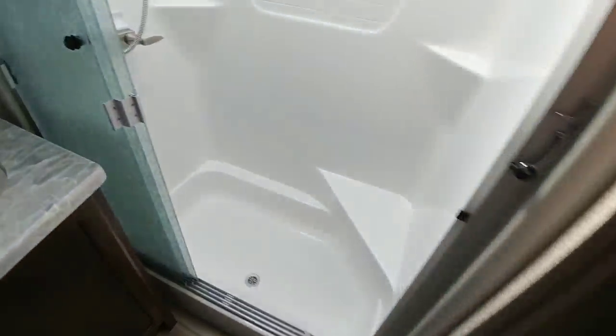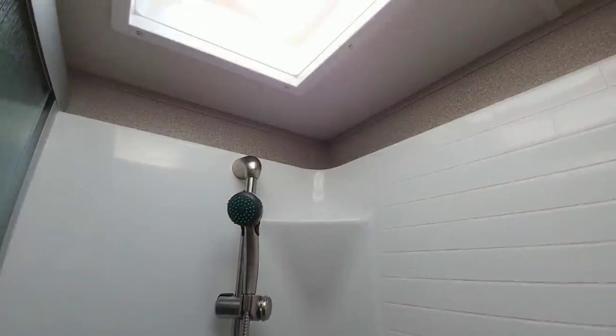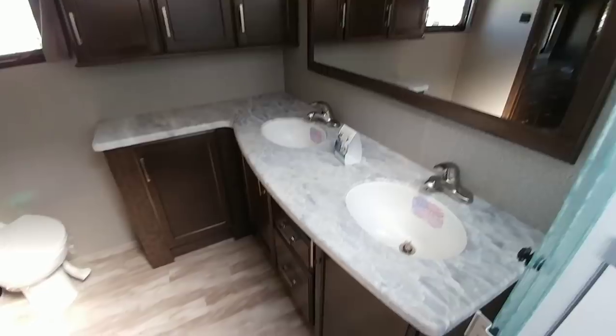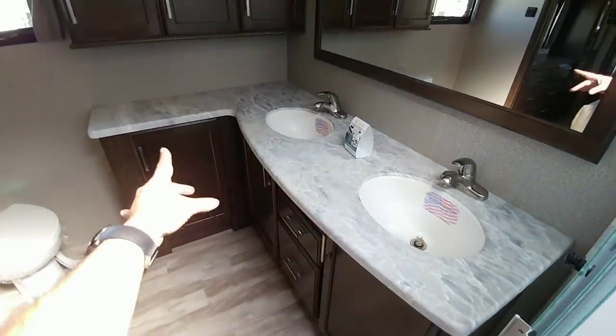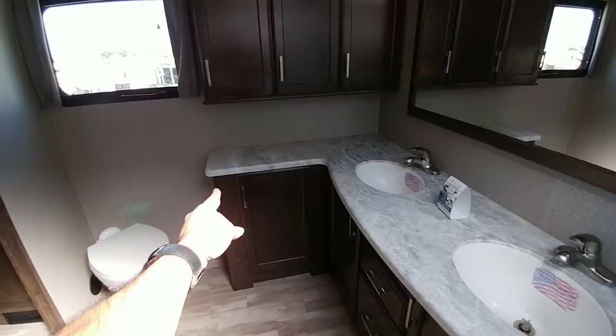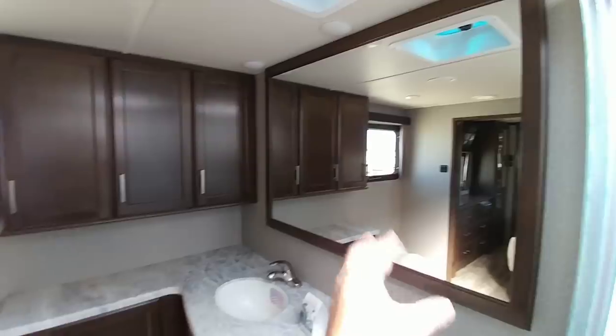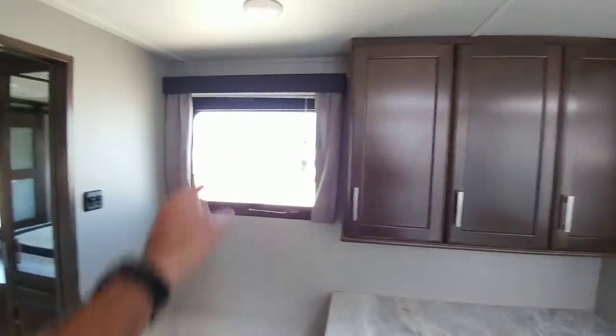Nice one-piece shower assembly. In here, you have pretty good height — you're probably going to be capped off at around six to seven feet if you're standing in the shower. Dual vanity sink area here — you have two nice sinks, plus some more storage space, countertop space, lots of cabinetry, and a huge mirror, plus a nice window on the side.